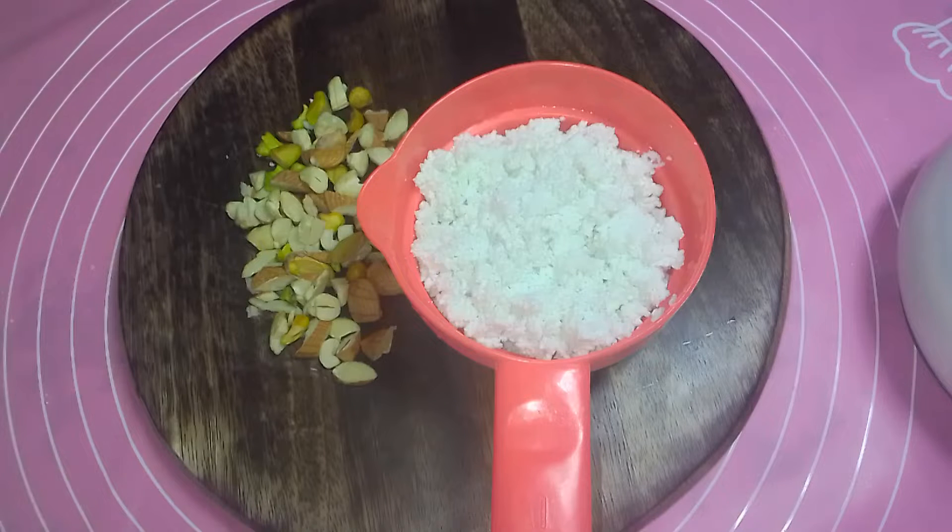Assalamualaikum. Welcome to Kukwet Arfa Channel. I am Arfa and I am going to make a new video about Paneer. This will be very tasty. Please like, share and subscribe.